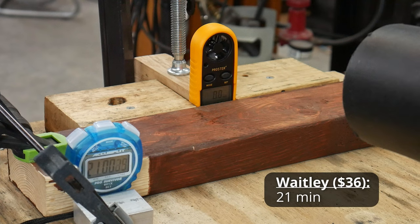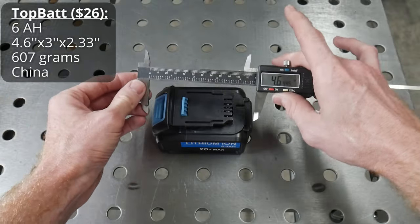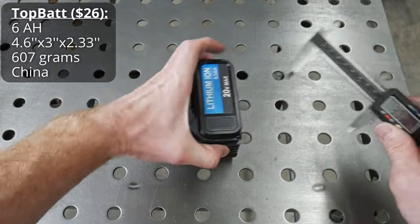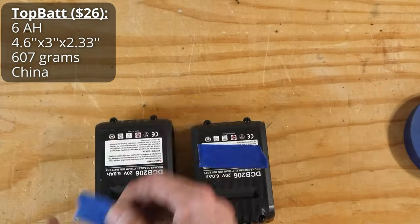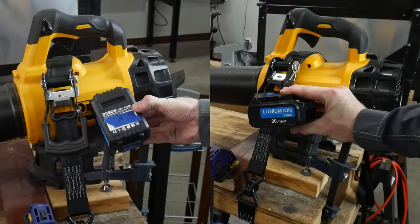The Waitly put up a score of 21 minutes in this first test. The next contestants come from Topbat, which can be purchased in a two-pack, resulting in a per-battery price of $26. Since I have two of these batteries, I will be labeling one A and the other B so we can track them during testing and see if they have different performance, even though they come from the same manufacturer.